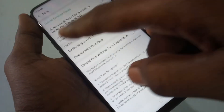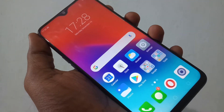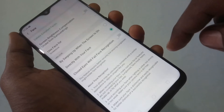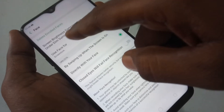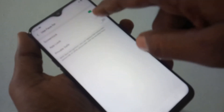You can also open directly with your face — you can select this option. You can also put app lock using face unlock.